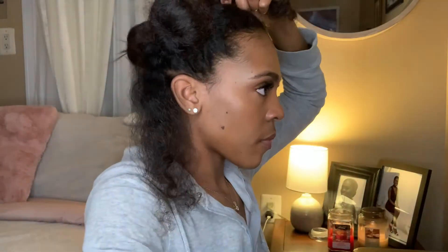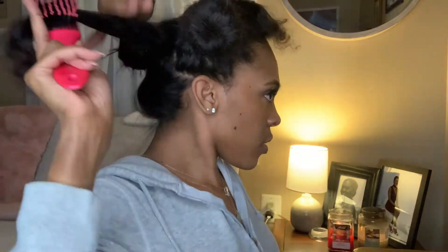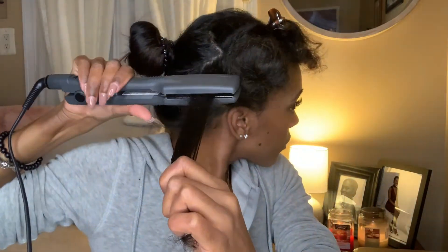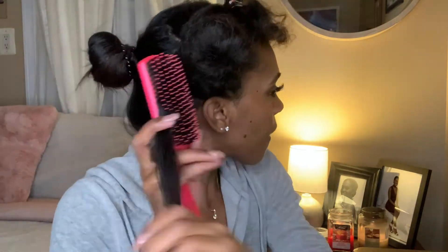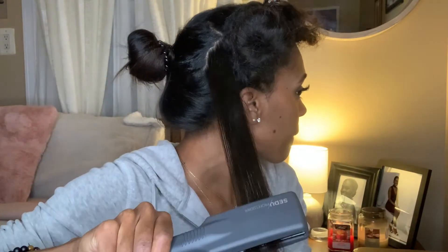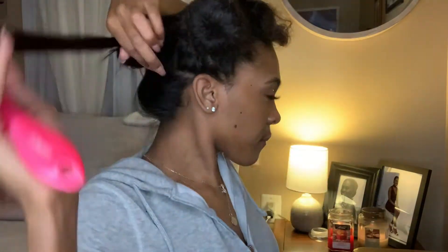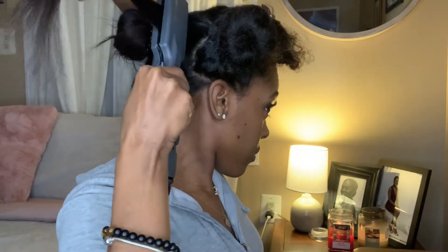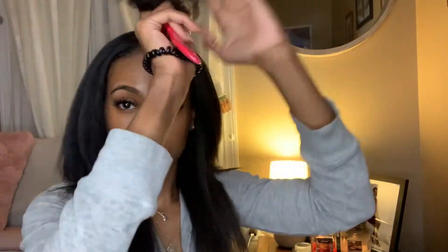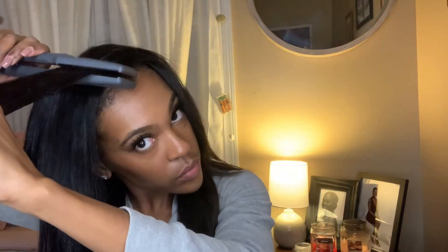As I continued I noticed a couple things about the flat iron I didn't really like. There were times my hair was taking a really long time to straighten, and when I looked the flat iron had shut off — the power button is directly on the handle where you hold it, so you can accidentally turn it off while flat ironing, which is really inconvenient. I had to pause a couple times to check. Besides that the flat iron was pretty good. At this point my head was done for the most part — just one strand left — and as you can see my hair looks completely transformed, it's a huge difference.